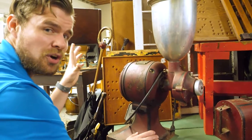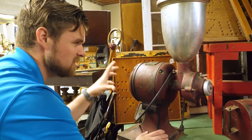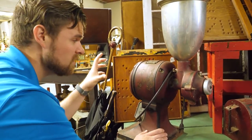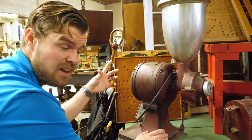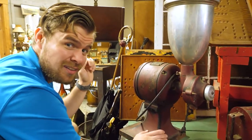So now what we're going to do is go find out more about this coffee grinder, do some research so we can tell you all about it — things like where it originated, when this company started, what else it does, and maybe most exciting, how much is it worth? Let's find out.